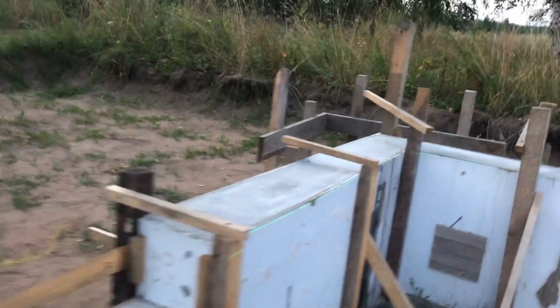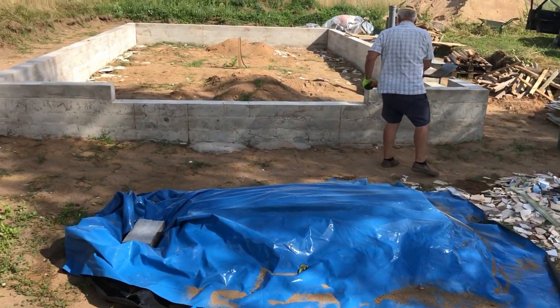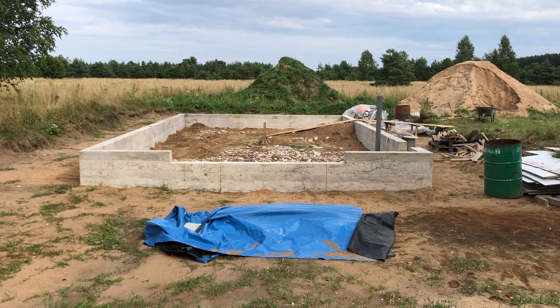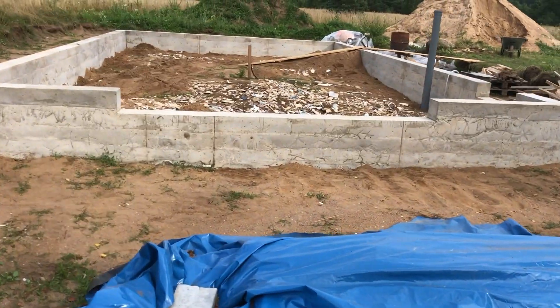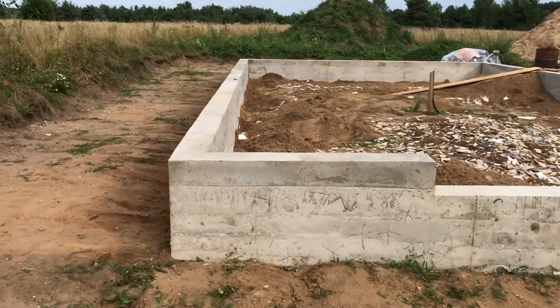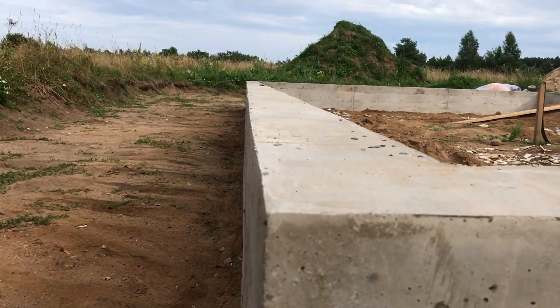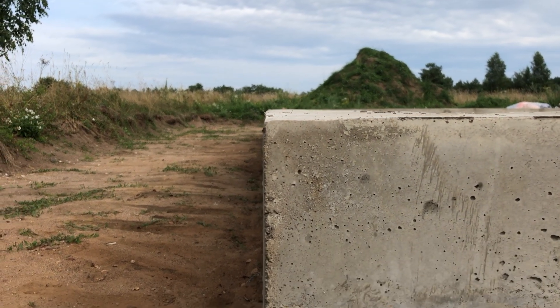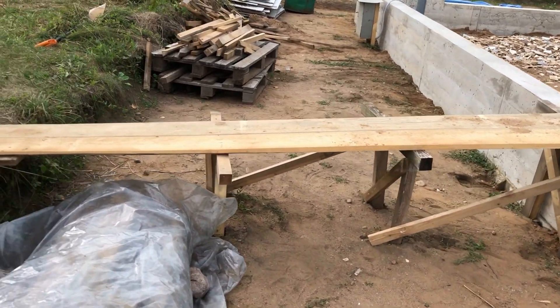Later on, we had to fill the inside of the building with sand to reach the level on which the concrete floor will be poured. We shoveled in all the broken tiles rather than throwing them away. The final result of the foundation was quite good — there were some discrepancies of a couple of millimeters here and there, but that was totally acceptable. Here I built a ramp for the wheelbarrow for transporting sand to fill the inside of the building.